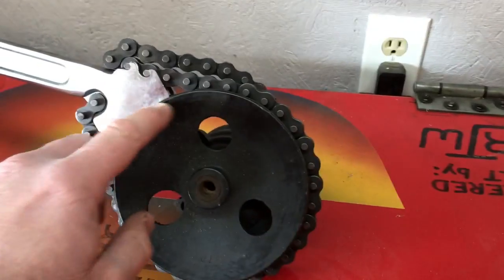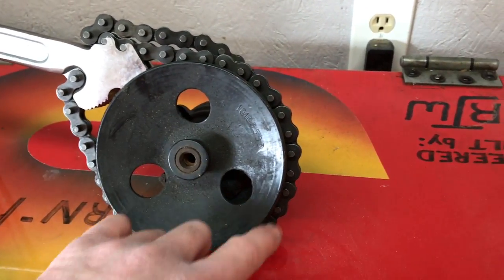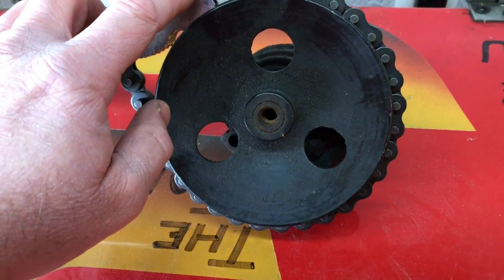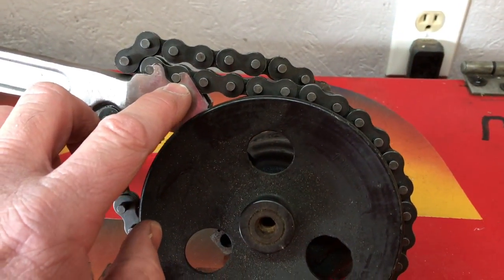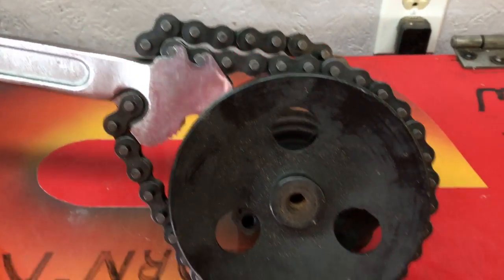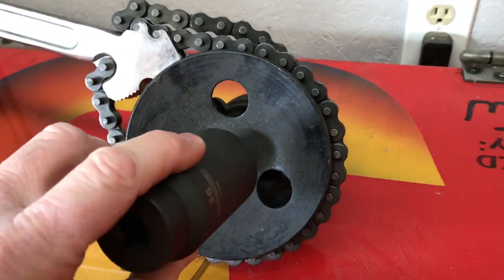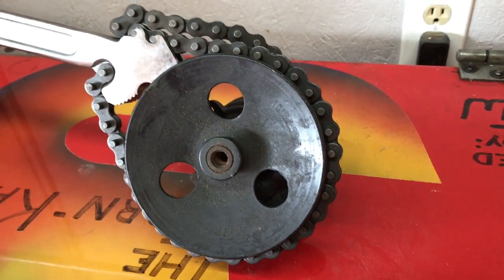The way this works: you wrap the chain — the chain is attached to the tool — it wraps around whatever you're trying to hold. And then these pieces of the chain, each link pivots and actually fits into these teeth here. Then you can wedge it up against something. This thing has some teeth on here and it'll bite in and hold this sucker. And then you could take your socket with another breaker bar and you can break your bolt loose.